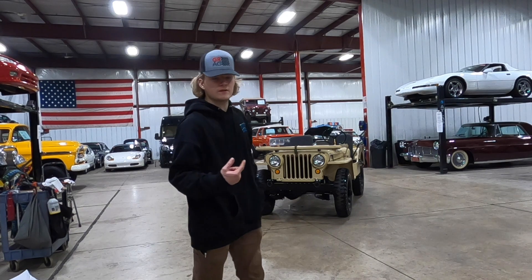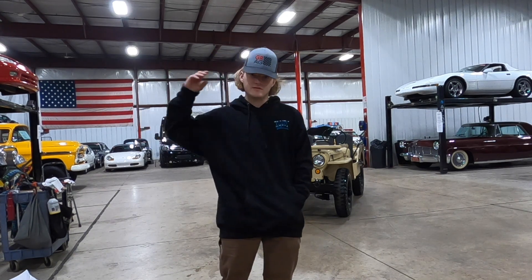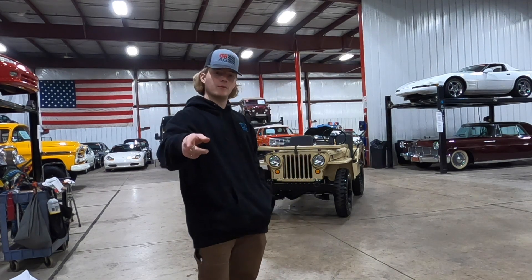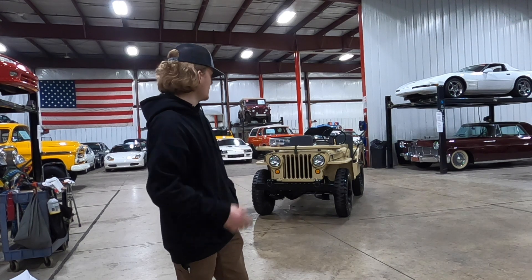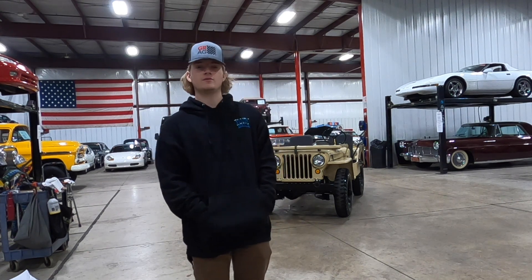First off we're going to give you guys a nice walk around video so you get a good idea of what the Jeep looks like. Then I'm going to pull it up on the lift so you can see the drivetrain, suspension, frame, stuff like that. Then I'm going to walk around with you guys and go over the overall condition of the Willys and some of the features. And last but not least we're going to give you guys a running video, so stay tuned.